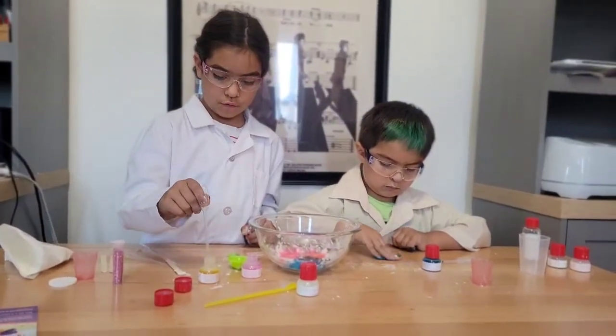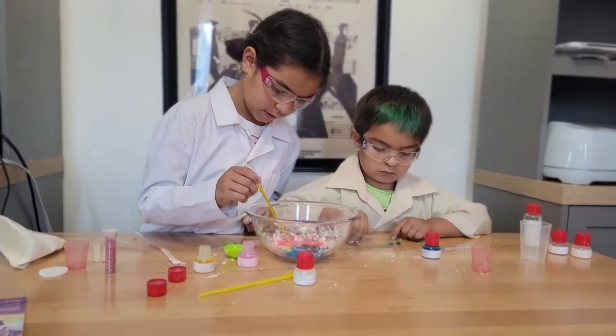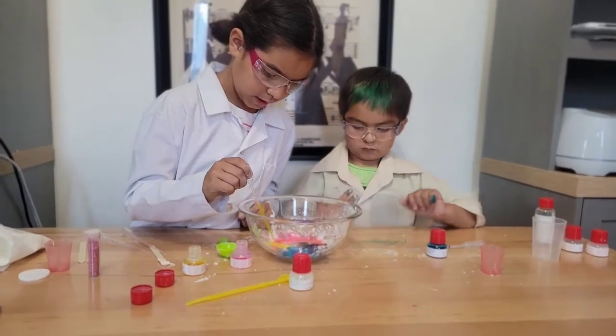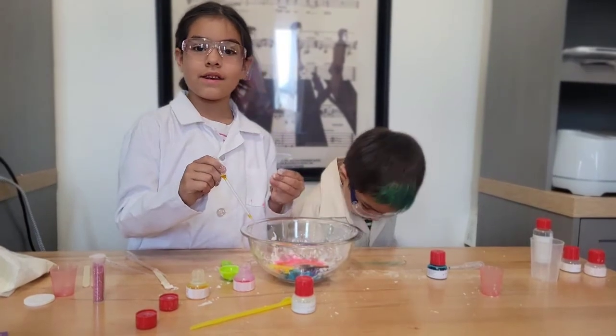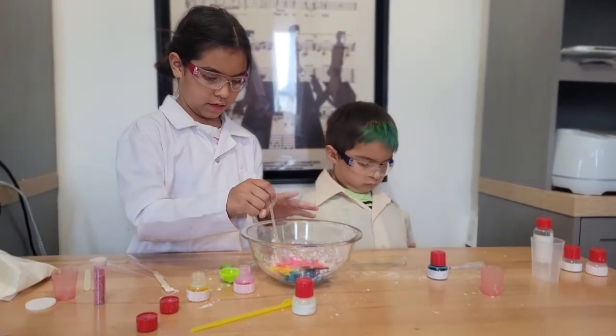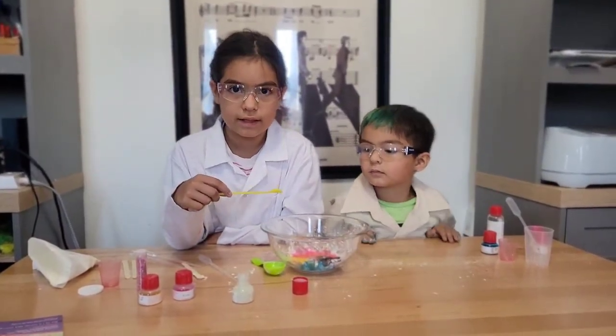So we just added food coloring by putting some in the pipette and squeezing it out onto the non-Newtonian fluid. Now we are going to make it glow by adding the photoluminescence.